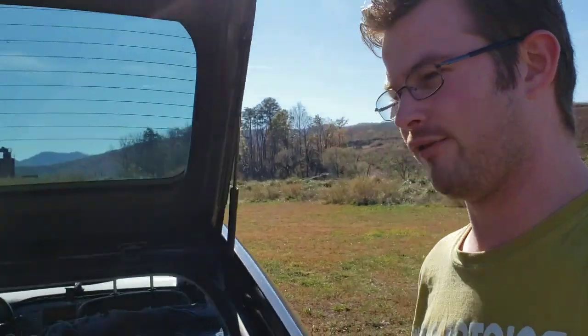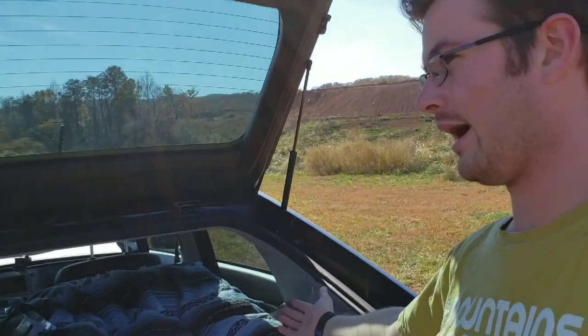I am 5'10" to 5'11" and I fit fine in here. I don't have to curl up like you do in a lot of vans where you don't get that full-size length and have to hunch or curl your legs. In this I can actually just completely lay flat and I'm fine — I've got enough room.